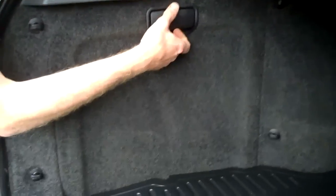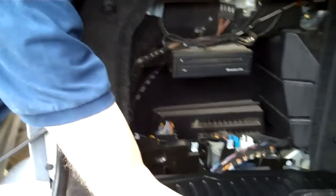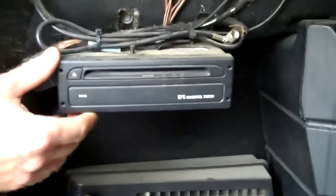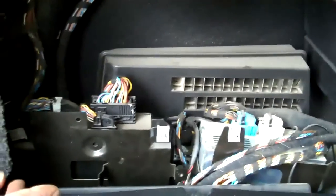This is to show you in the back of the boot, or the trunk as they call it in the US. Remove this panel. Now obviously this is where, if you've got the satellite navigation, you load your satellite navigation CD or DVD.